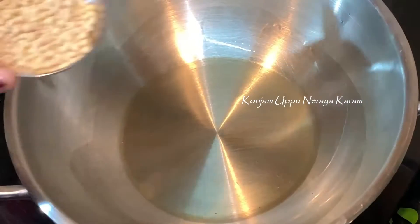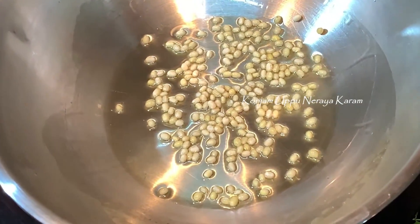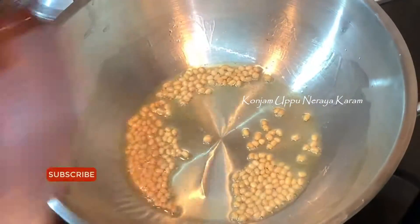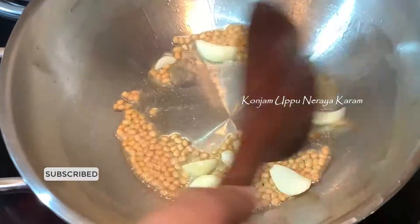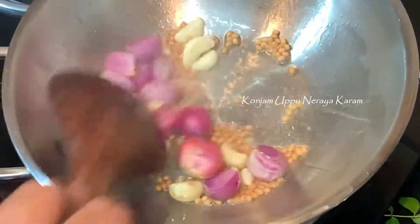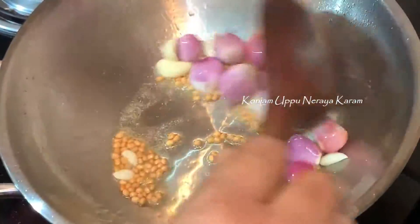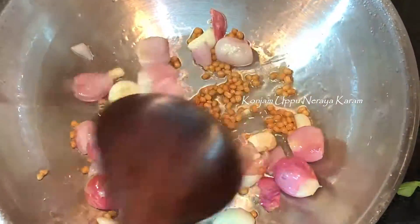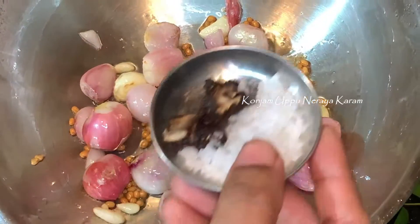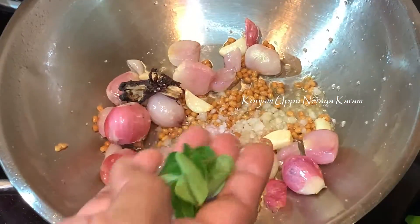Now we are ready to cook the rice. We will fry the rice with 1 tbsp of oil. The rice will be light brown. We fry and cut the rice until it is light and ready.